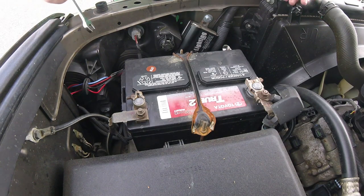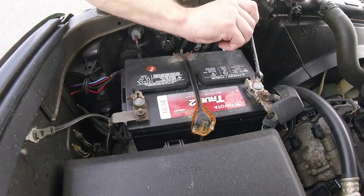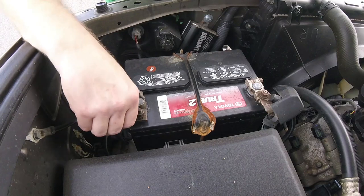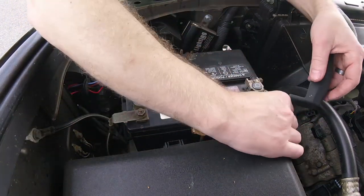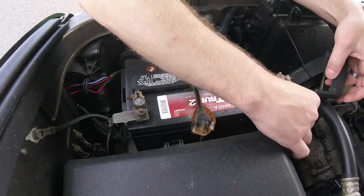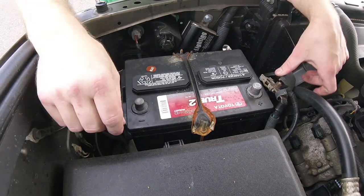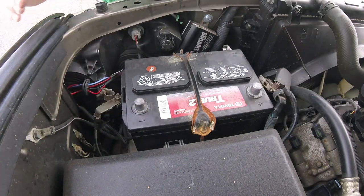Alright guys, first thing we're going to do when we get out here is take off the battery. Using our 10 millimeter wrench. You don't have to take both terminals off, but I will be — just to make sure. There's our positive terminal, there's our ground terminal. That's step one.